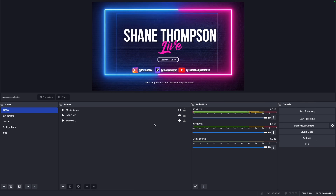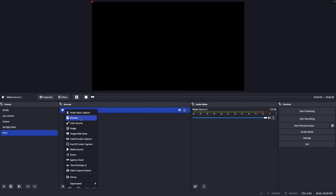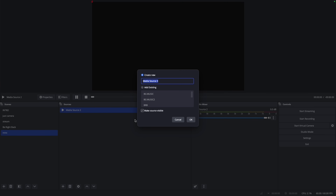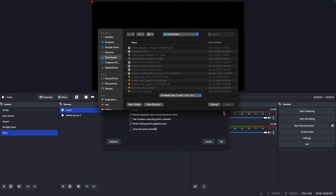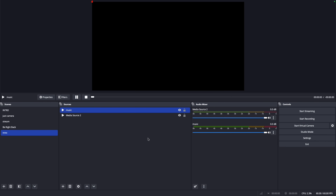If your intro doesn't have audio and you want audio playing, in your intro scene you could add another media source and have that media source be an audio file. You can type 'music' or whatever, pick an audio file, and hit Loop on that as well so it just loops until you actually start your stream. That's kind of how I have my intro set up.